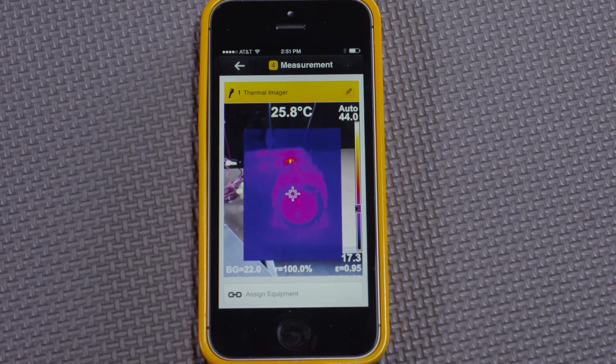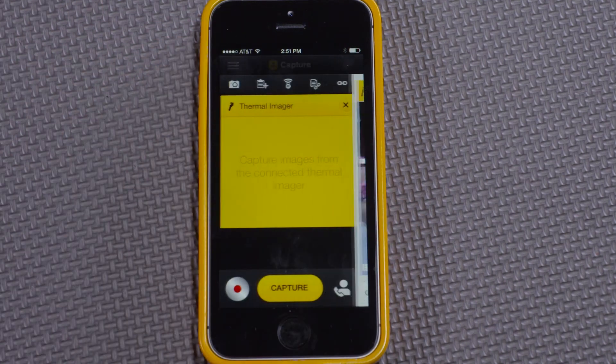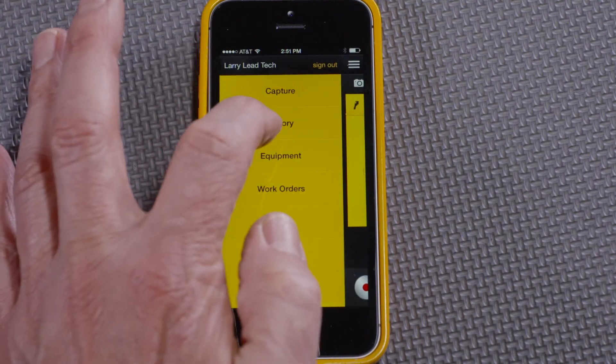This helps preventive maintenance technicians keep records in the field and send them immediately from in front of the equipment they just imaged.